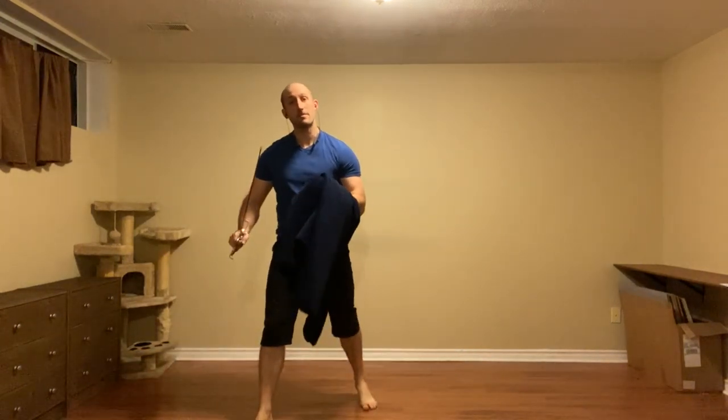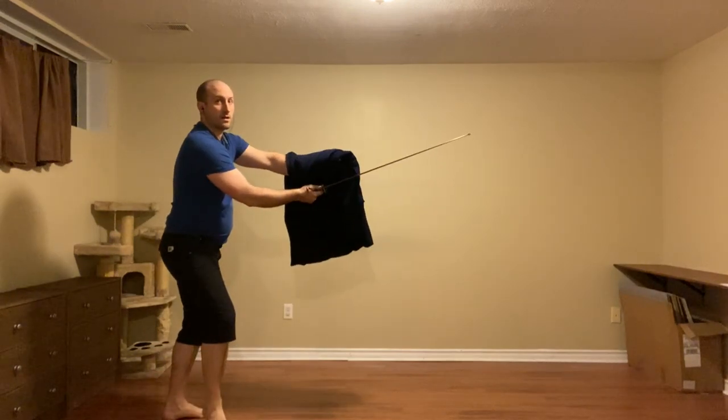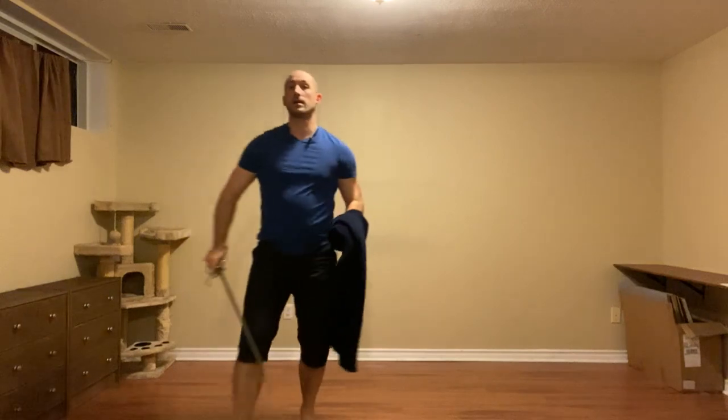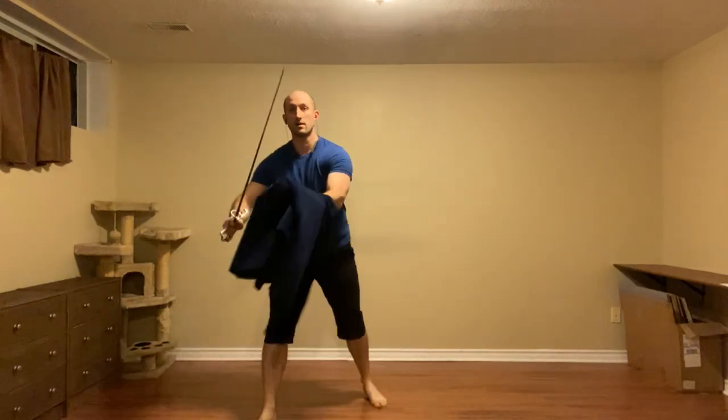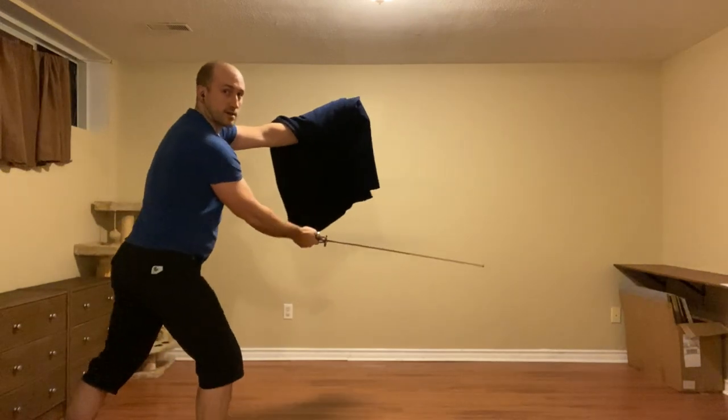The one correction I want to make is: against the imbrocata, I can use the true edge and either thrust, or defend and cut. Against the stoccata, it's beat, cut, cut, and get back. That is all for coda lunga strata. We'll look at the other guards in subsequent videos.